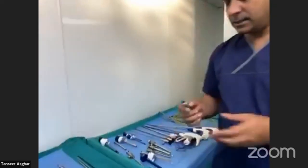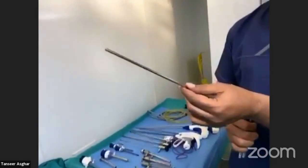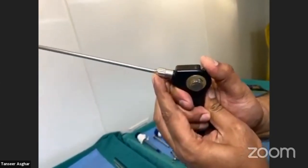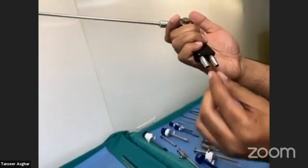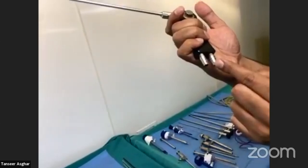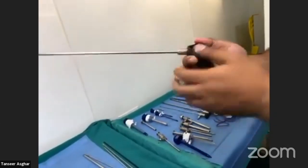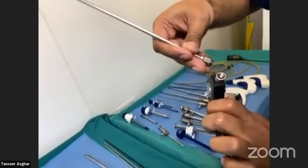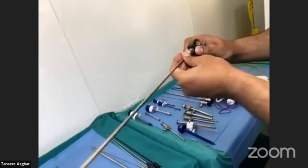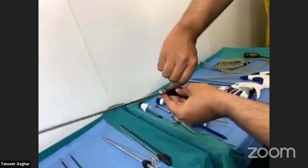Another very important instrument is the suction and irrigation device. This is a 5 mm suction-irrigation system. It has a shaft and handle, with a knob: push up for suction, push down for irrigation. You attach two pipes — one to the suction and one to the irrigation. If stones or debris get stuck, there is a knob you can unlock to flush from here. As a surgeon, you should know how to operate it better than the technician, so you can instruct your team appropriately.